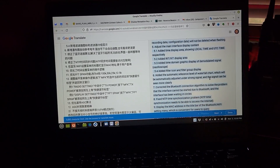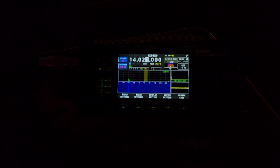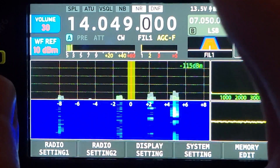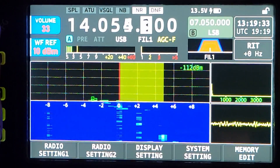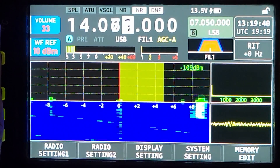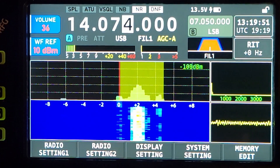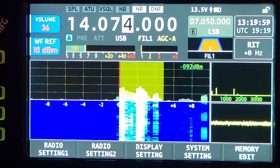Added RIT/XIT display area — there is now an RIT display area there. Added time domain graphic display of demodulated signal — so let's get to a signal, let's get a nice zoom in. You can see the signals in the waterfall, and you can see the time domain oscilloscope there. Looks like it's averaged out a little bit because it spiked up big in the beginning and then back down at the end.